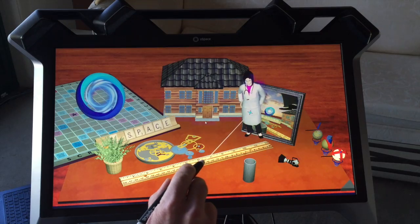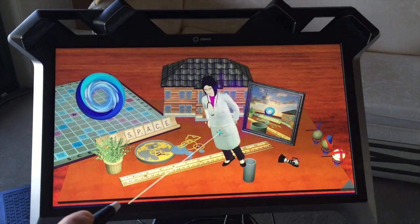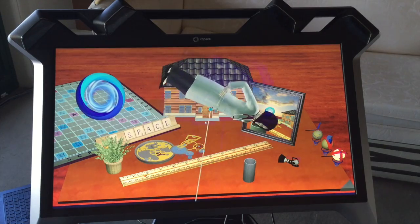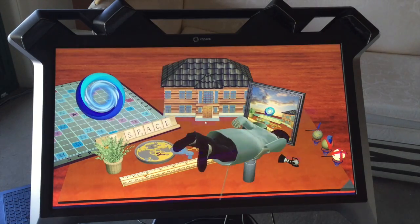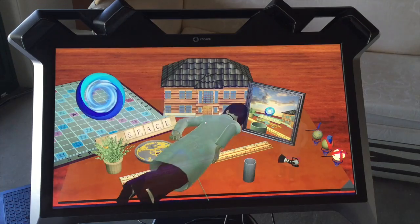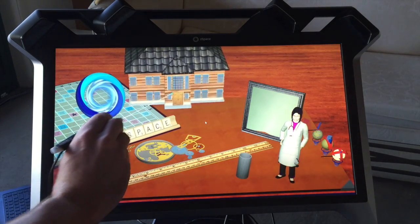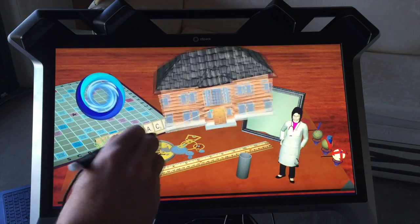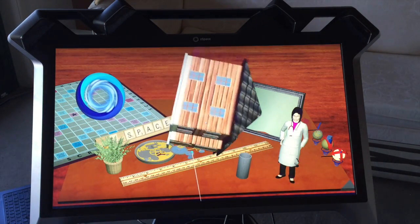Let's try and just pull out this model from the screen. You can see we can bring it up in front of the screen and turn it round and even look at the back as well. We can do it for everything including that big house. If you look at the side, it looks like the model is actually sticking out in the middle of space.